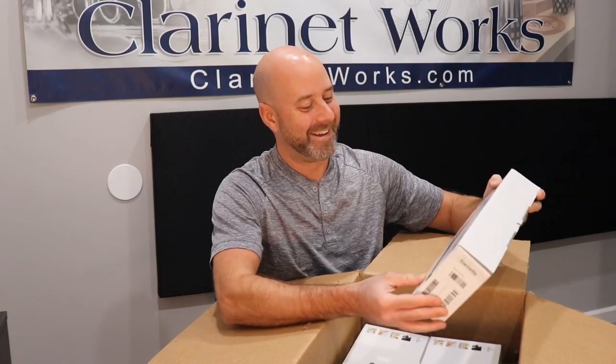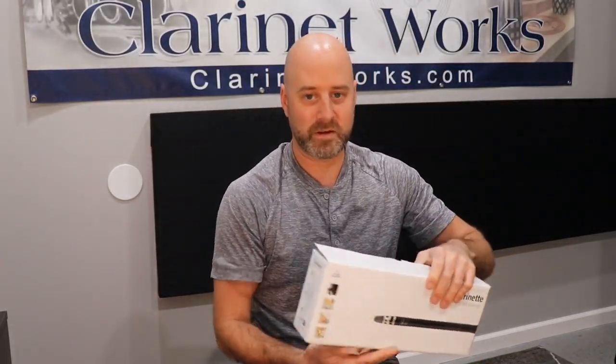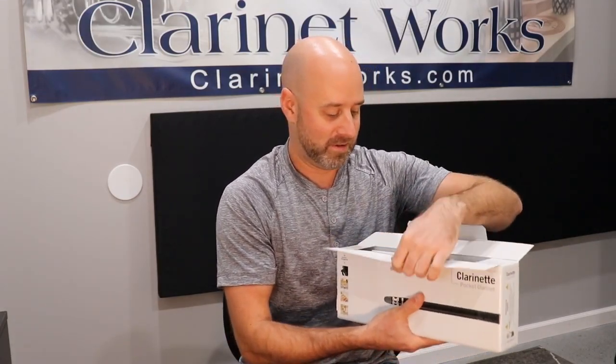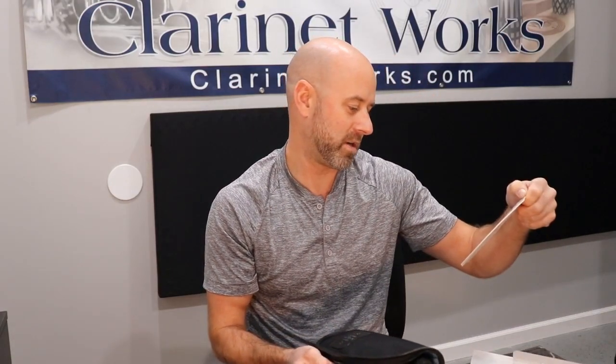Oh wow, this is cute. Oh, so tiny. I'm going to put this box down and get one of them out. This is much smaller than a regular clarinet box. It's got a little carrying case for it, which is really cool.